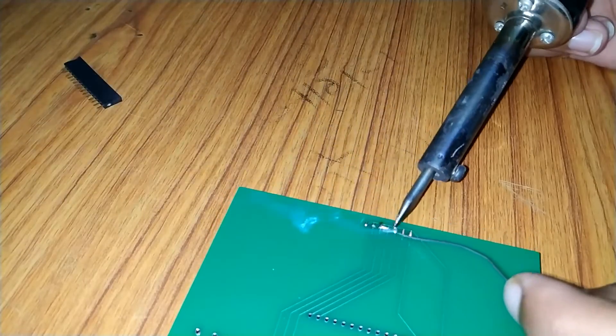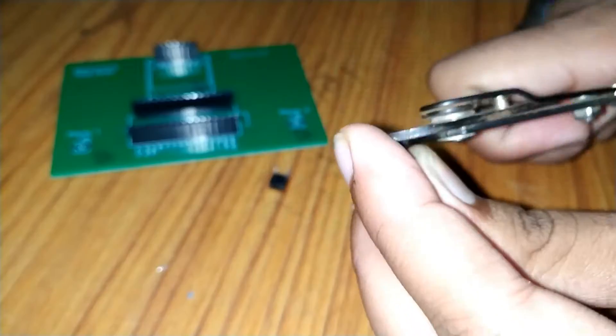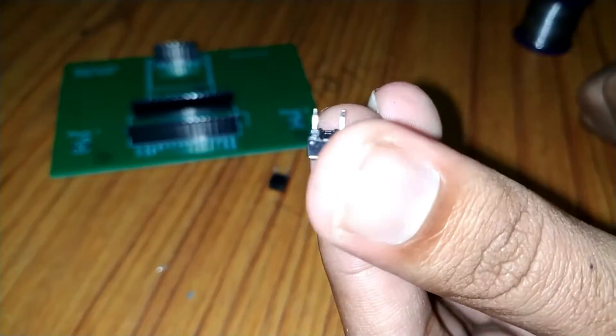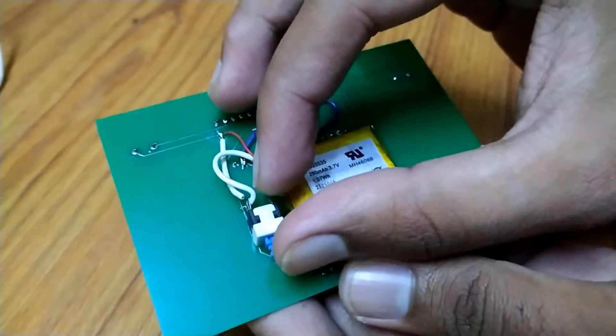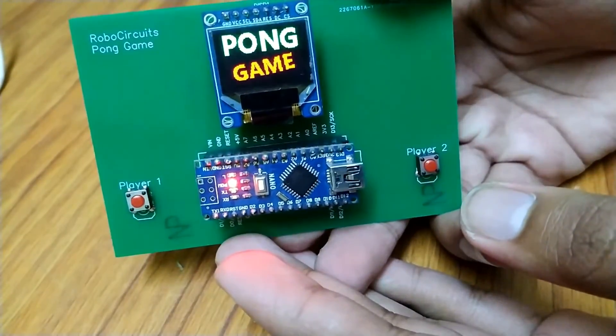After soldering header pins and adding components, I had to cut two extra legs off my buttons in order to solder them. Finally, I added the buttons and a battery pack and stuck them down with some glue.